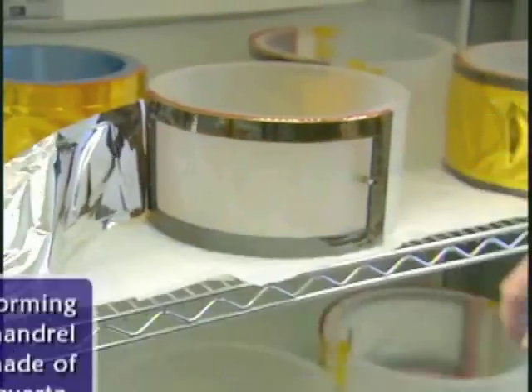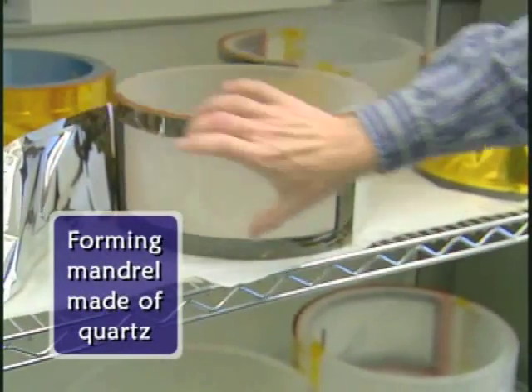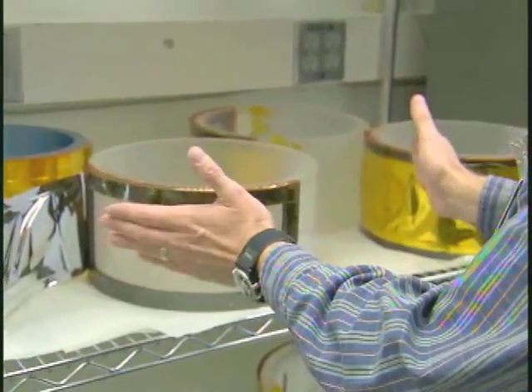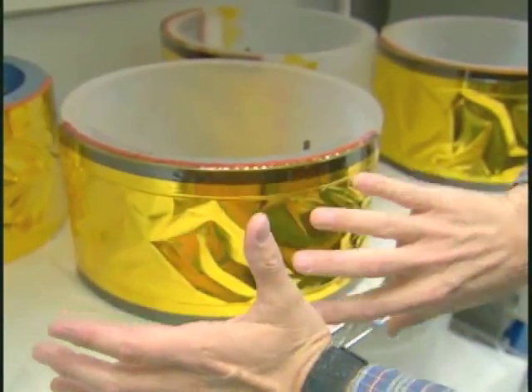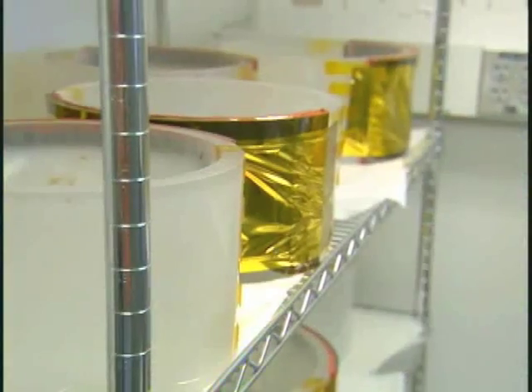You put that stack inside this little window here. This forming mandrel has a cone shape that is the proper prescription for its place in the mirror. While it's still under vacuum, the atmospheric pressure is pressing them against the mandrel, and it takes on the exact shape of that mandrel.